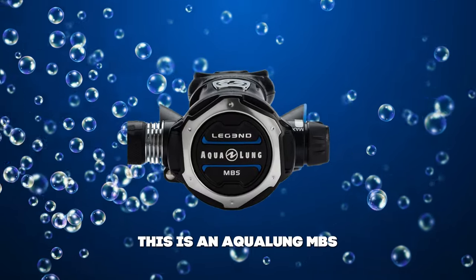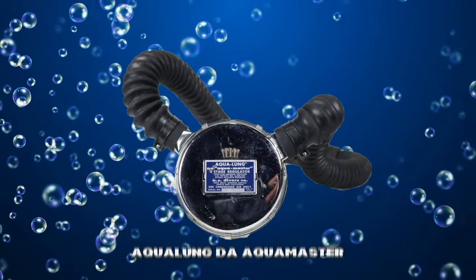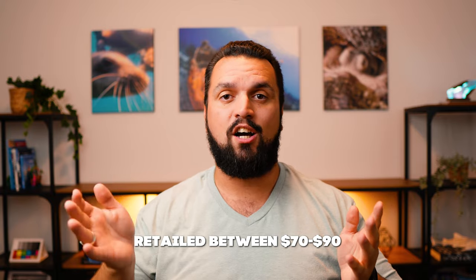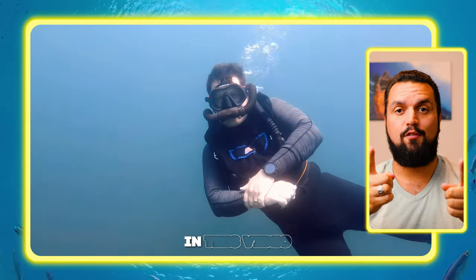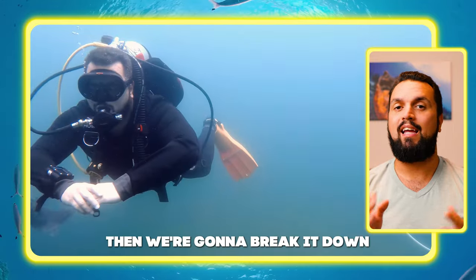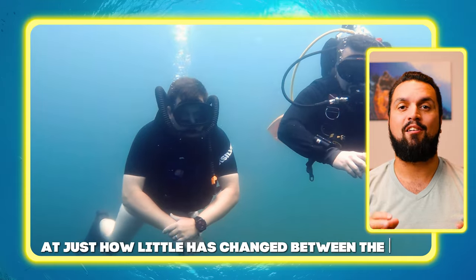This is an Aqualung MBS. It retails for around $1,100 US dollars and is their current top-of-the-line regulator. Now this is the Aqualung DA Aquamaster. It originally retailed between $70 and $90 and was the top-of-the-line regulator from 1958 all the way to 1972. In this video, we'll dive the 60-year-old double hose regulator, then break it down compared to the modern regulator — and you'll be shocked at just how little has changed between the two.